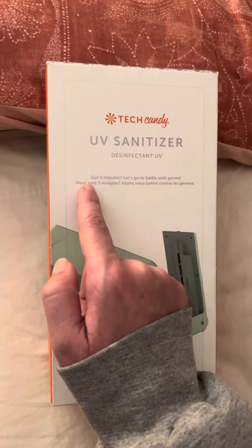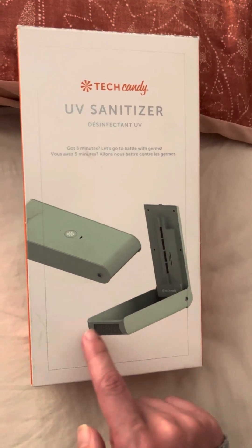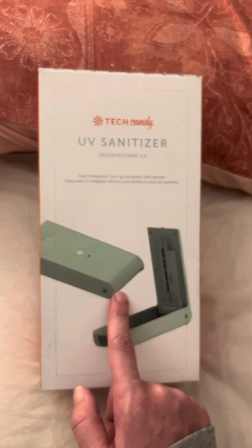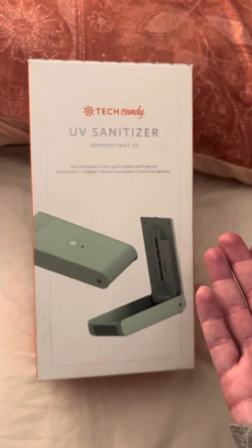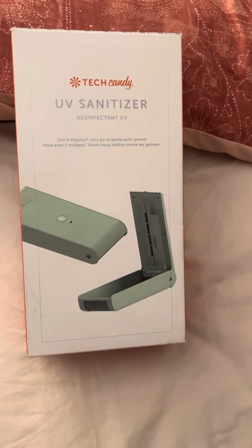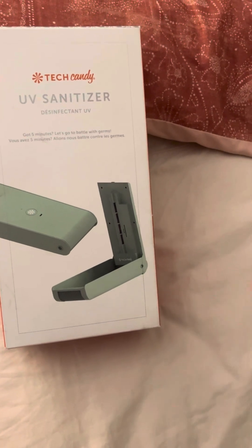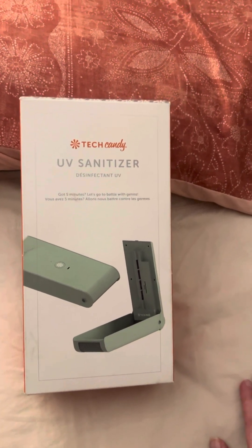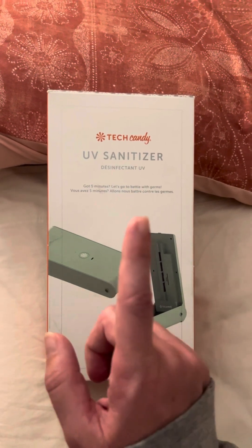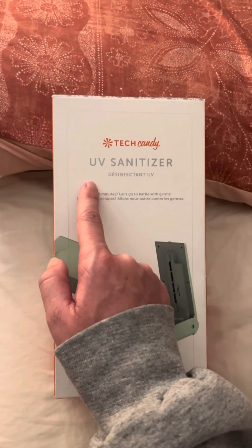It cleans the germs off your phone, so that's what I wanted to show y'all. I recommend buying this in the FabFitFun box. Like I said, I don't think you can find it elsewhere, but you never know — they might have it on Amazon or other websites. And again, it's called a UV sanitizer.